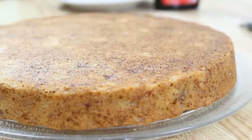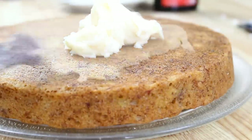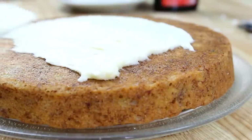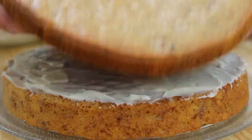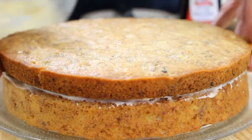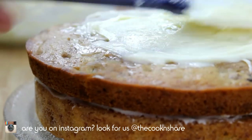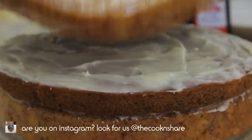Now that the cakes have cooled, we're going to apply a layer of frosting over the top of the first cake. It looks nice and even, so we're going to place the second cake over the top, spread another layer of frosting over it, and pop the third cake on top.